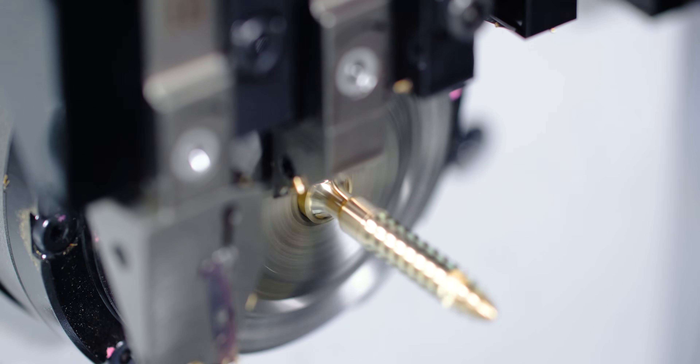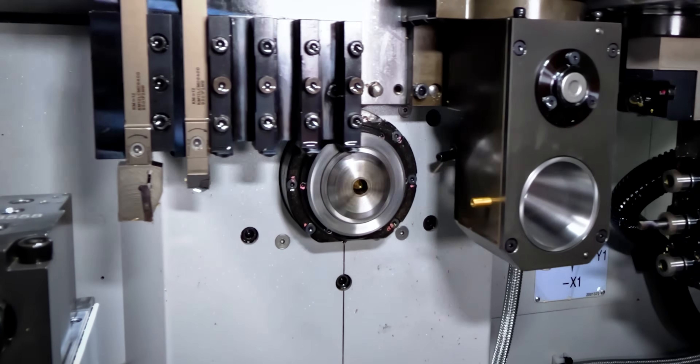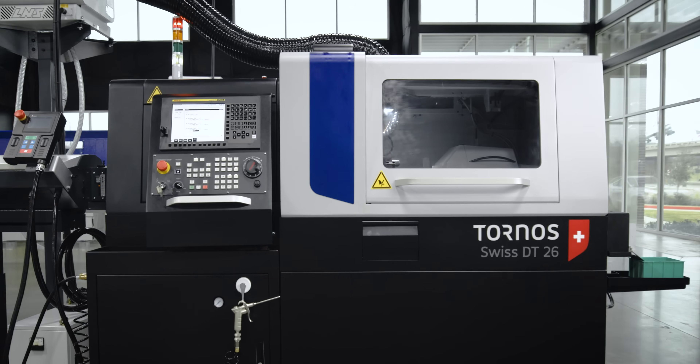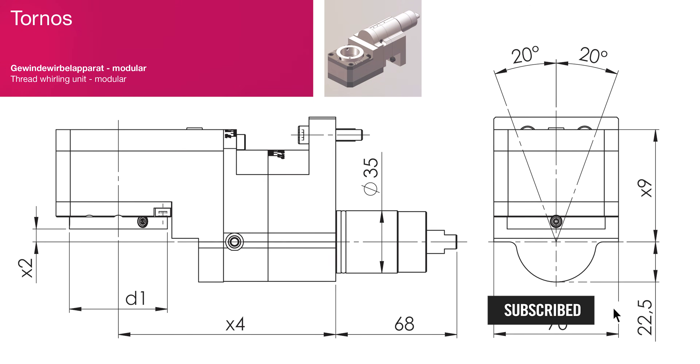If you're trying to get into the medical field, I would strongly recommend the Tornos DT26. I think this is the best bang for your buck to have thread-whirling capabilities and B-axis capabilities in one machine. Not a lot of other machine tool builders actually offer that — usually you have to have a turret and a separate gang with the B-axis to do all this work in one. In the future, we're gonna have a B-axis thread-whirler, so make sure you keep an eye out for that.